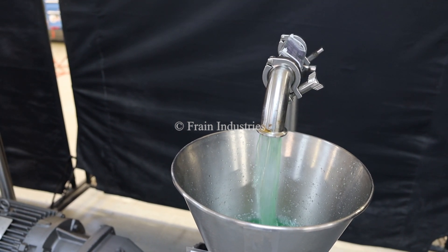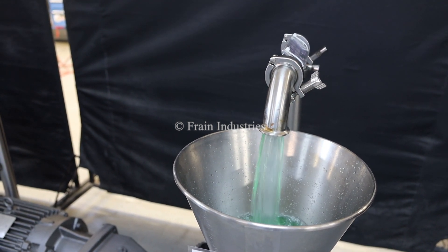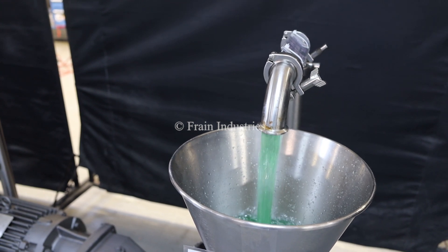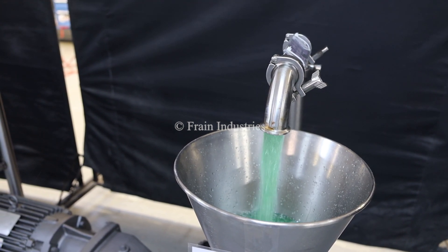We will now be demonstrating variable speed. You can press the button.